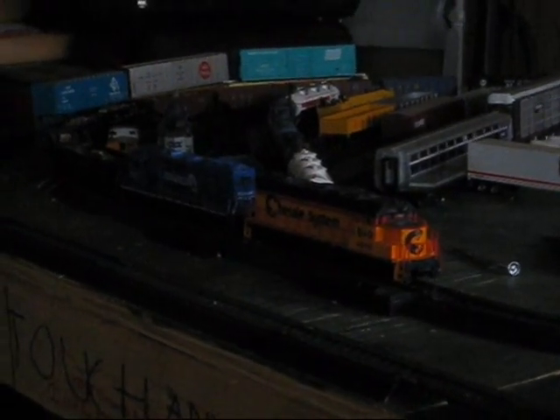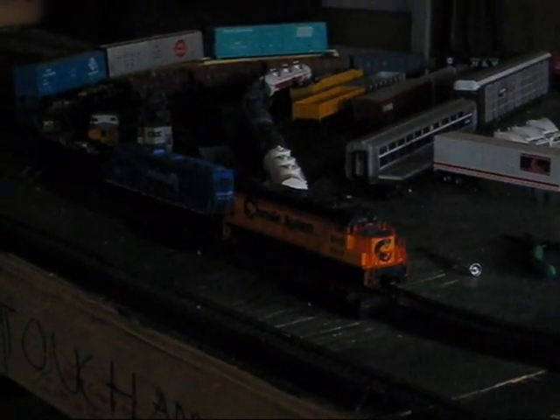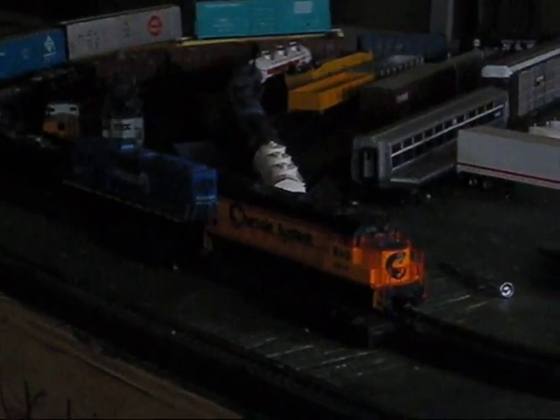Here we have a loaded stone train in HO scale, and this is going to be the train that demonstrates my signal system. Taking a closer look at the locomotives, we've got a Chessie System 4810 and a Conrail Quality 3297.